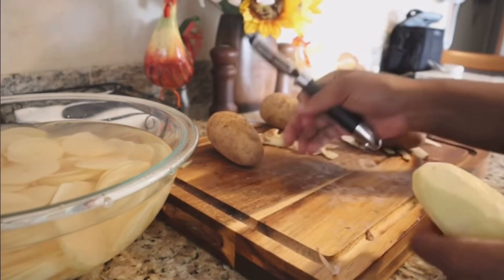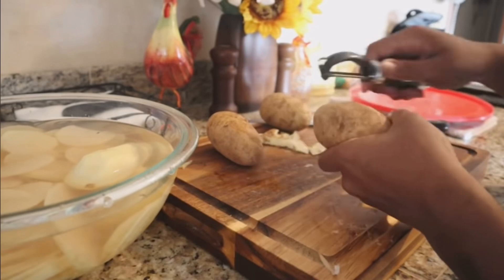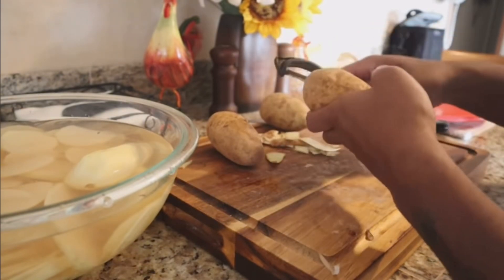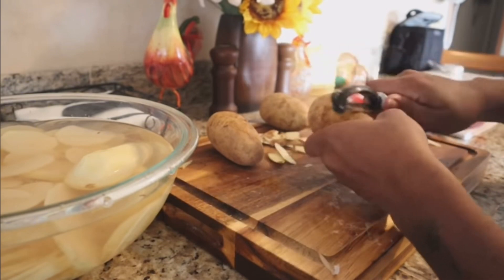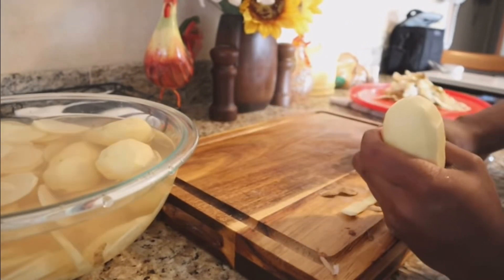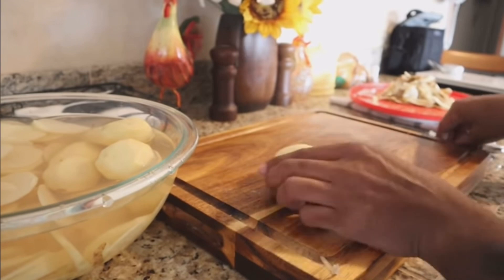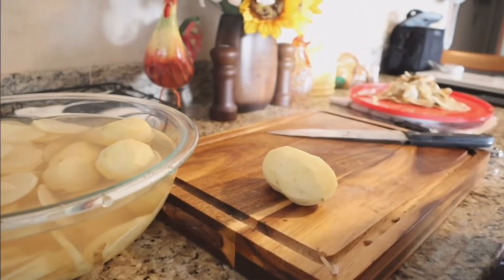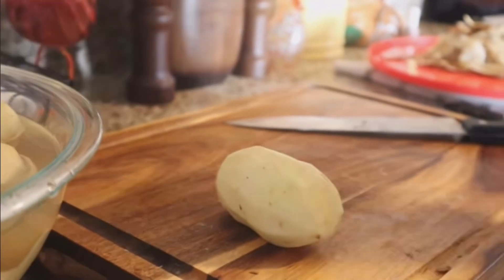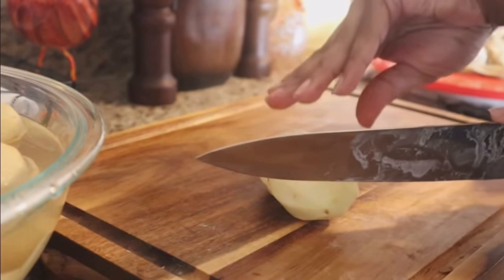The first thing I want to talk about is the difference between potatoes au gratin and scalloped potatoes, because there really is a big difference and oftentimes people mix the two up. The biggest difference is one is heavily based in a cheese sauce or just cheese, and the other is not. Scalloped potatoes really is just sliced potatoes in a very basic cream sauce — that's really all it is.